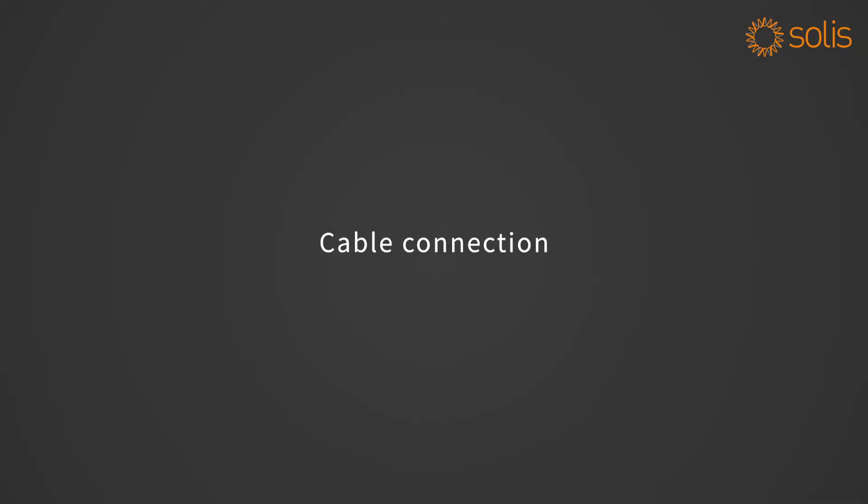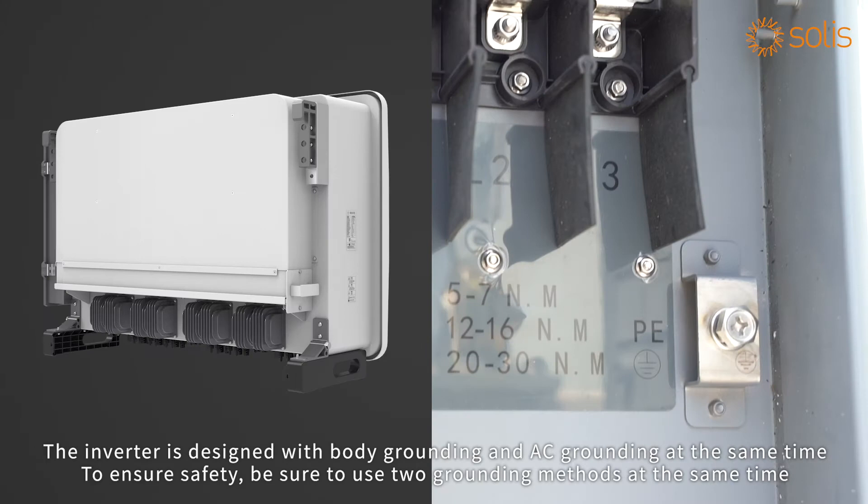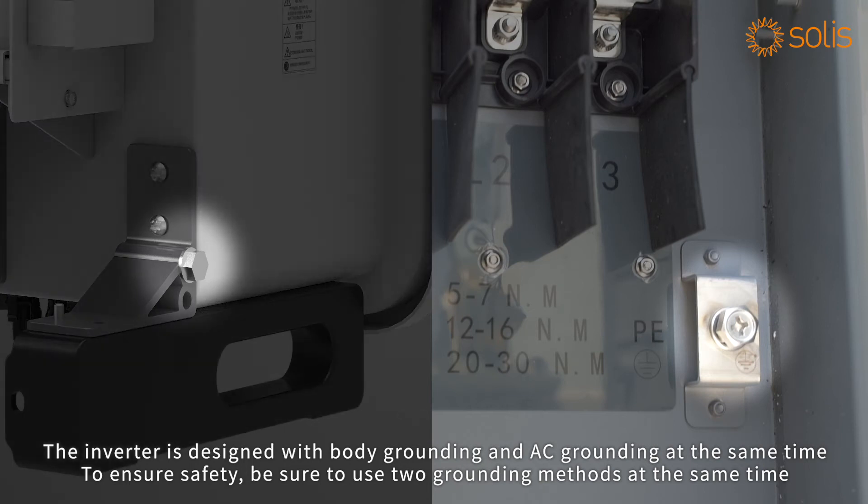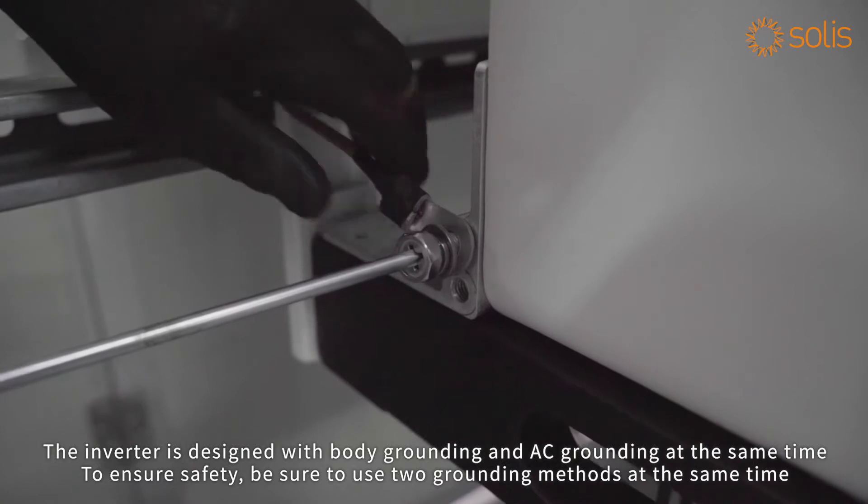Cable connection: the inverter is designed with body grounding and AC grounding at the same time. To ensure safety, be sure to use both grounding methods simultaneously.